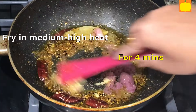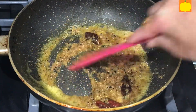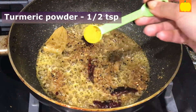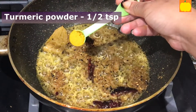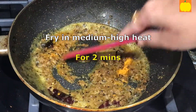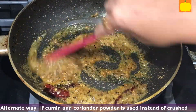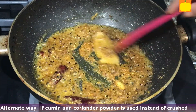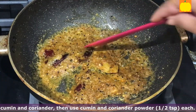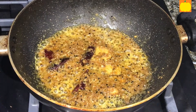Sauté in medium to high heat for 4 minutes. After 4 minutes, add turmeric powder, half teaspoon, and sauté for 2 minutes. Alternately, if using cumin and coriander powder instead of crushed cumin and coriander, add cumin powder half teaspoon and coriander powder half teaspoon along with the turmeric powder.